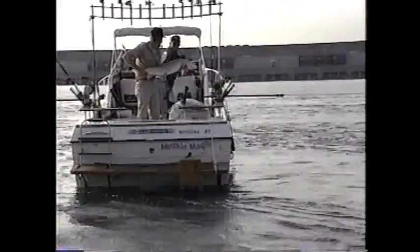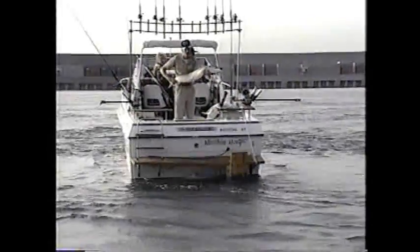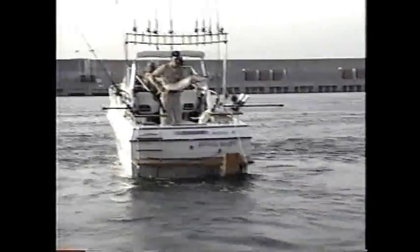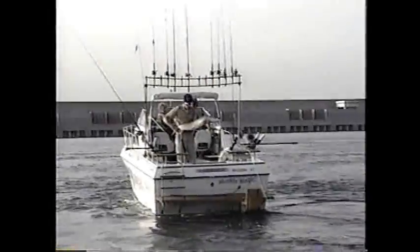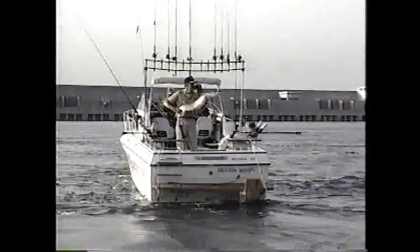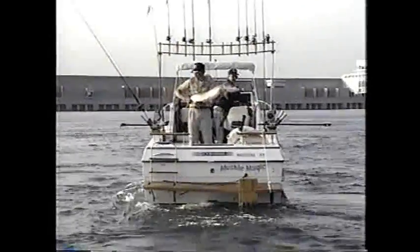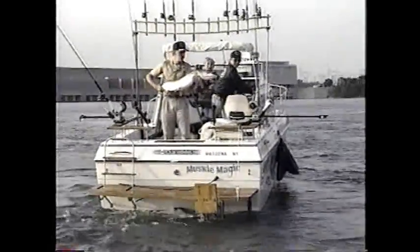Female muskies grow faster and live longer than males, and the number of eggs produced by a female increases with her size. This means that most trophy Muskellunge are very old, large females. Female muskies begin spawning when they're four to five years old, at which time they're approximately 34 to 38 inches in length. The females reach 44 inches in length when they're seven to eight years old, but they are capable of living 30 years or more.